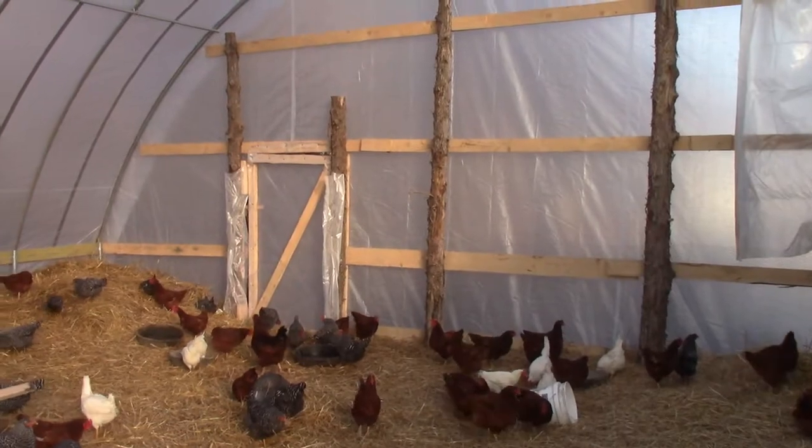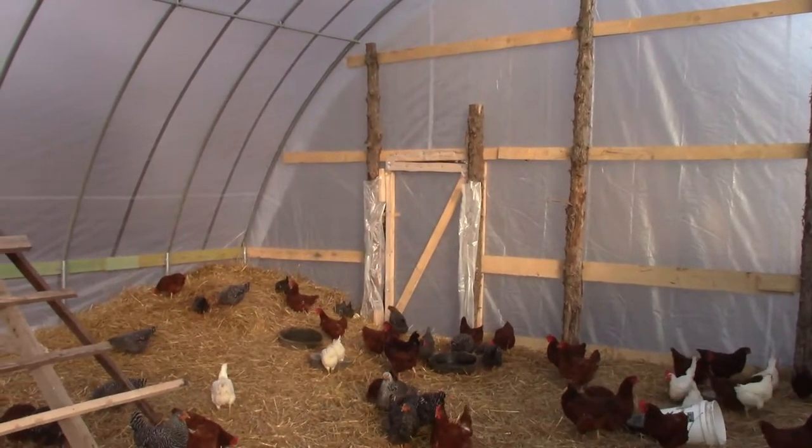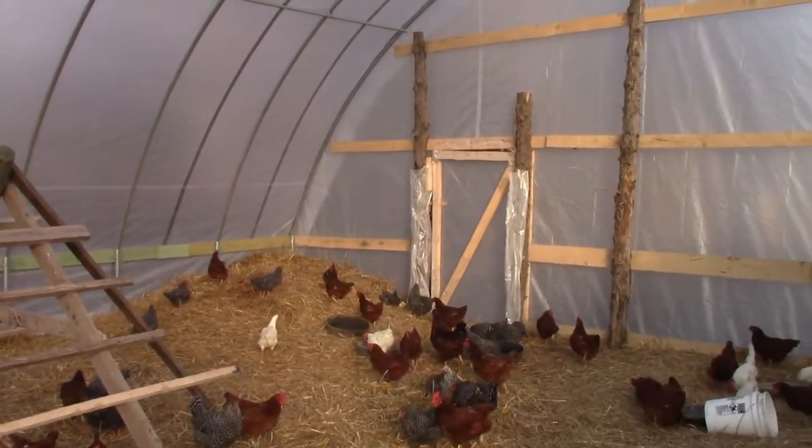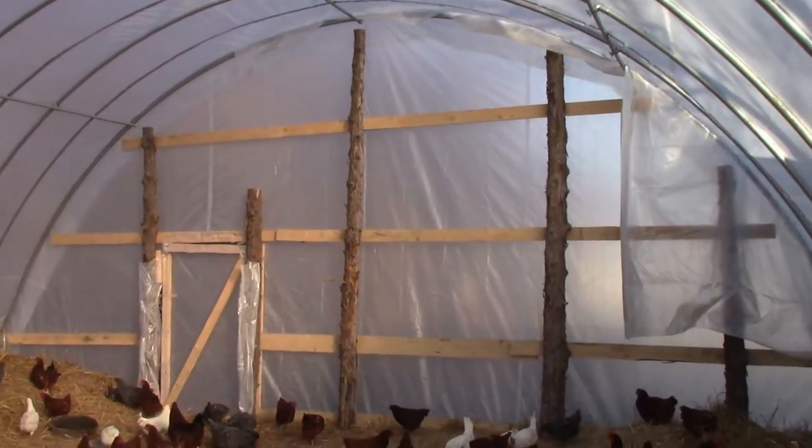A few things about the greenhouse. The greenhouse we put up is 30 feet wide by 48 feet long and stands about 15 feet to the peak roughly.